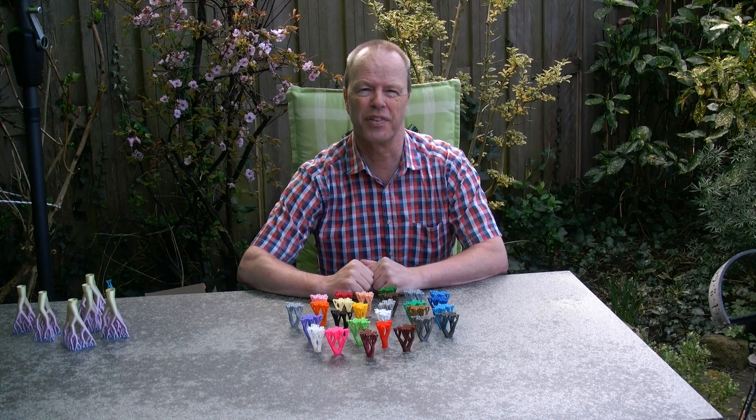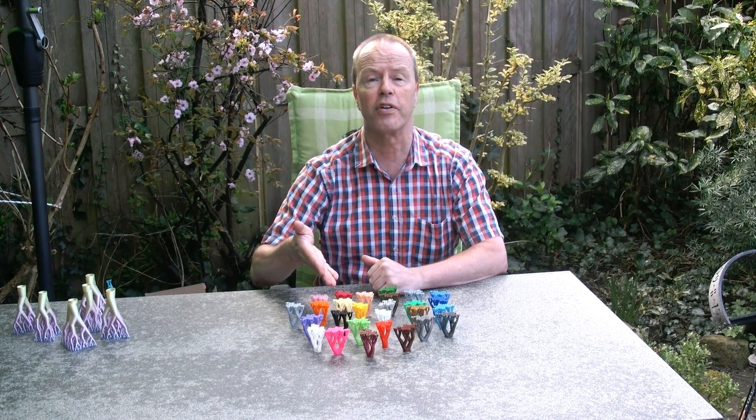Hi, I'm Oscar van Deventer and this is the Spectre Forest puzzle.